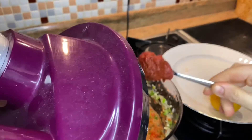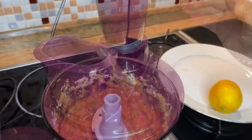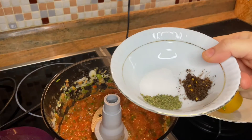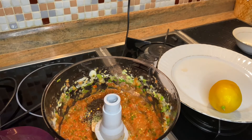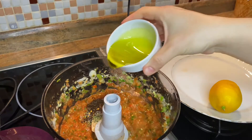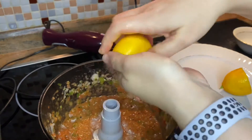We add 1 spoon of tomato paste. We add 1 teaspoon salt, 1 teaspoon dried mint, 1 teaspoon paprika, 2 spoons of virgin olive oil and squeeze 1 lemon.